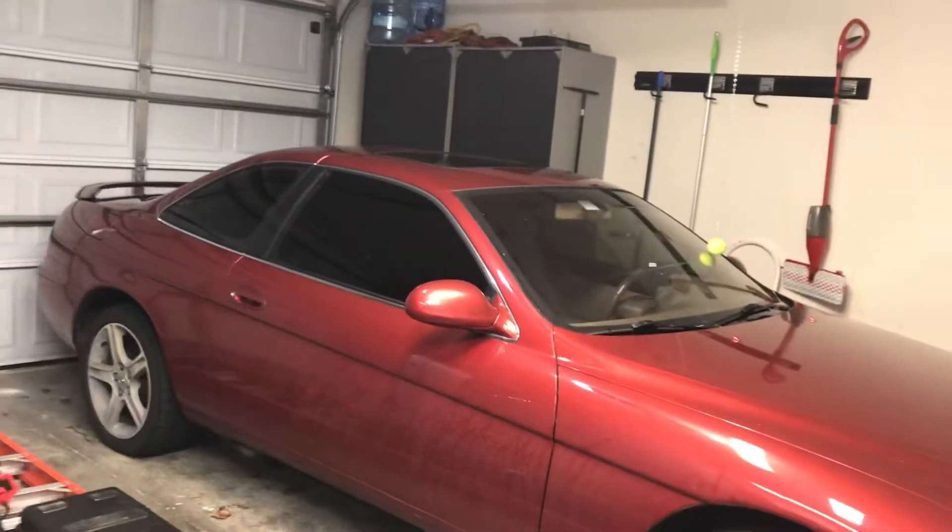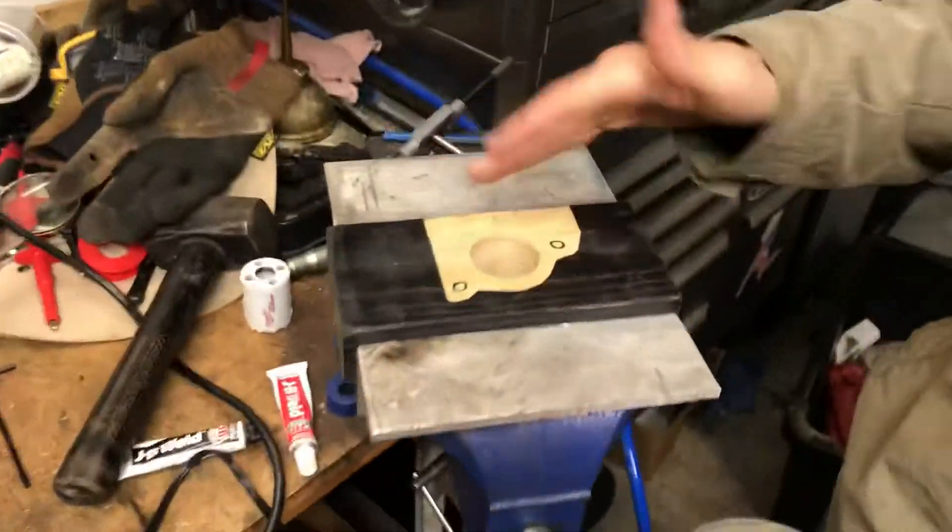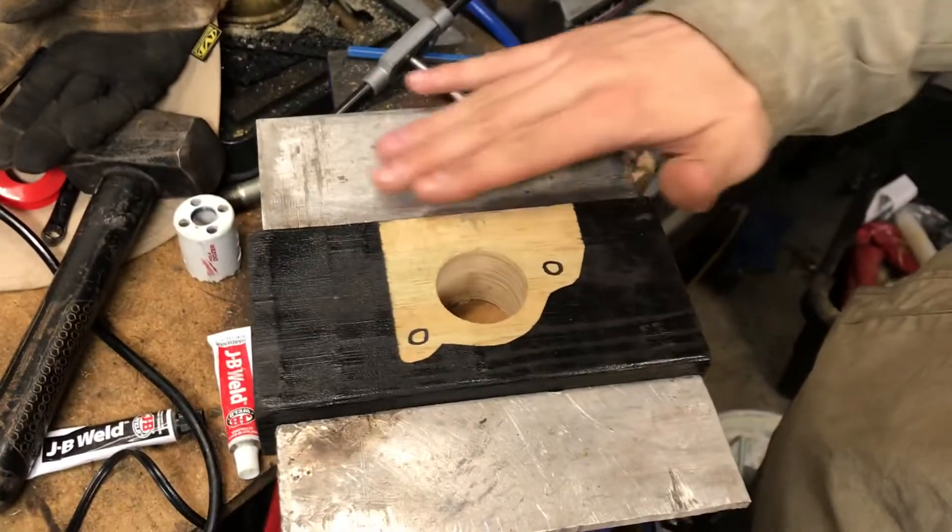Today I'm going to show you what I think is the best way to drill out your oil pan drain on the SC 300. Come over here and look in here — I've made this mock-up out of some 2x4s, so this is what the oil drain looks like.